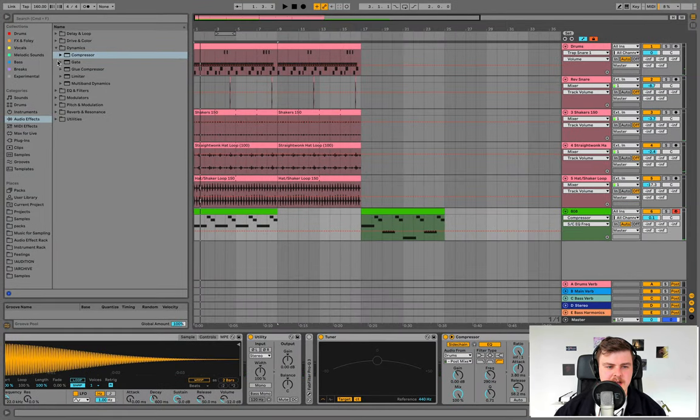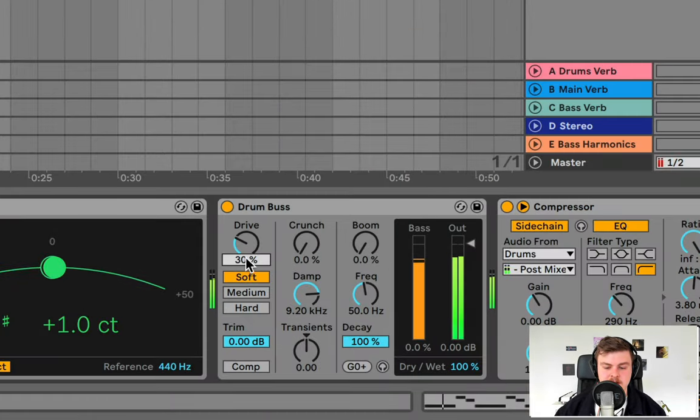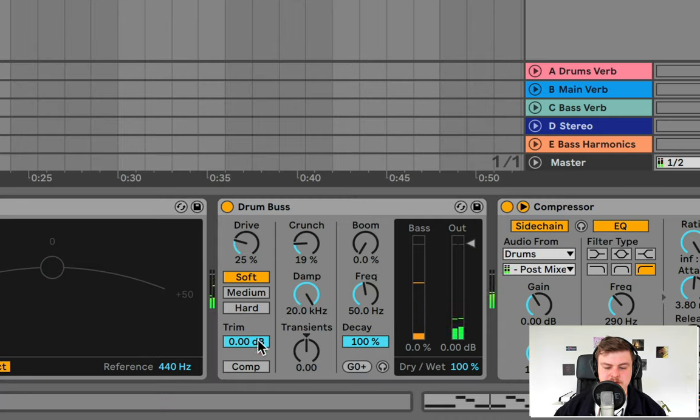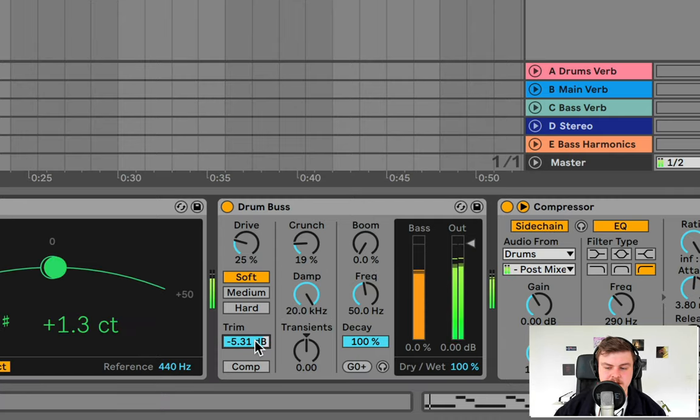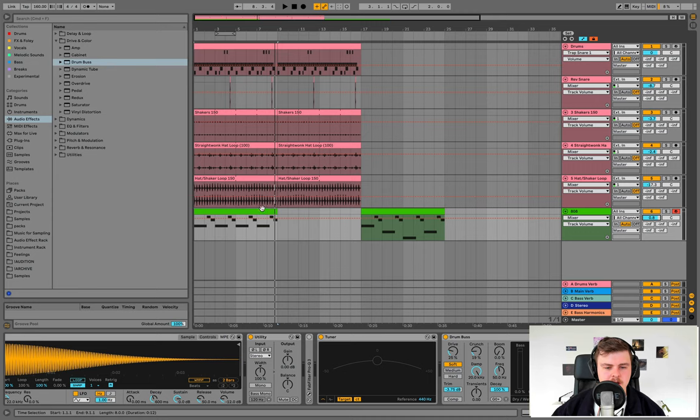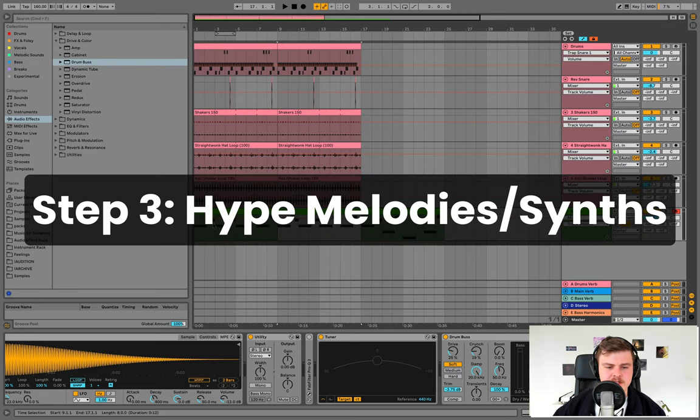I'm also going to add a Drums Bus on the 808. The Drums Bus plugin adds a bit of grit to 808s and other bass sounds. Make sure the damp is up — it might add volume so bring the trim down. Also blend the dry/wet as needed. If you have any favorite 808 tips, chuck them in the comments. Now we're going to start doing the melodies.